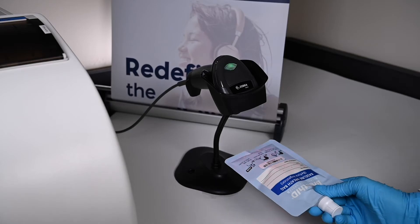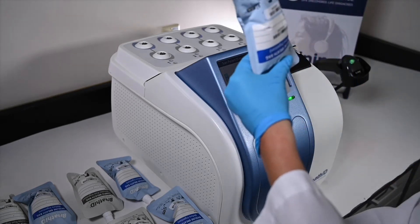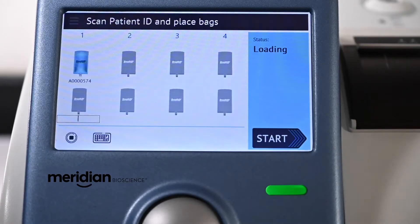First, the user scans the blue baseline breath bag. The auto sampler on the top panel of the instrument has indicator lights located at each port. The matching indicator light will illuminate and an image of the blue bag will appear on the screen at pair one if the bag was inserted correctly.